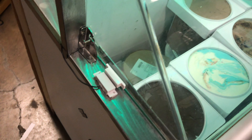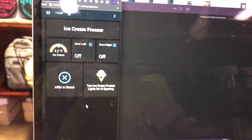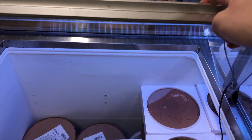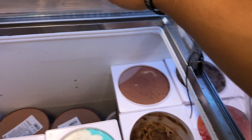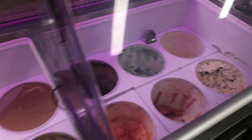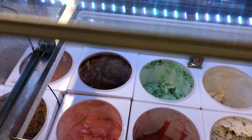I hot glued it so the wire wouldn't come out. I have controls over both doors — left and right. So when I open the door it sets the light to just white so I can see what I'm scooping. When I shut the door it automatically goes back to RGB. That's the same with both sides — it's pretty instant, by the time you open the door it's already white, and when you close it it goes back almost instantly.